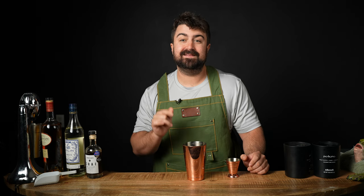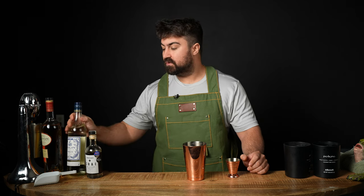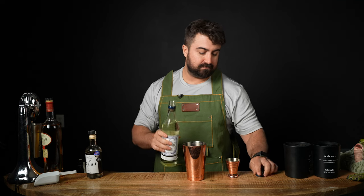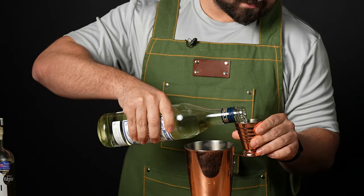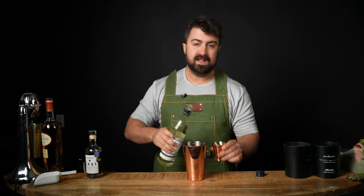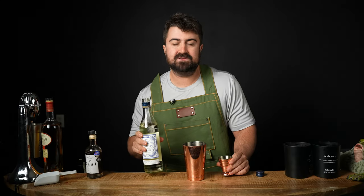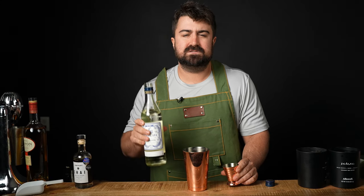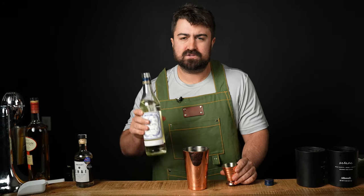We're on the home stretch and we finally get to our spirit base. Next, we're gonna be doing one ounce of Blanc Vermouth — I'm using Dolan Blanc Vermouth today. I love vermouth: sweet, dry, rouge, all of it — it's absolutely delicious. For you guys that don't know what vermouth is or don't know what it tastes like, it's like a highly aromatized, fortified wine. It also has some herbaceous notes to it, and it's absolutely delicious.